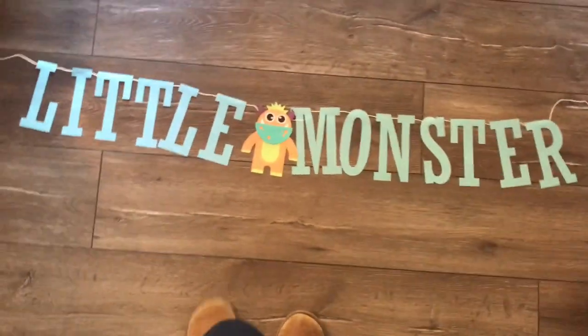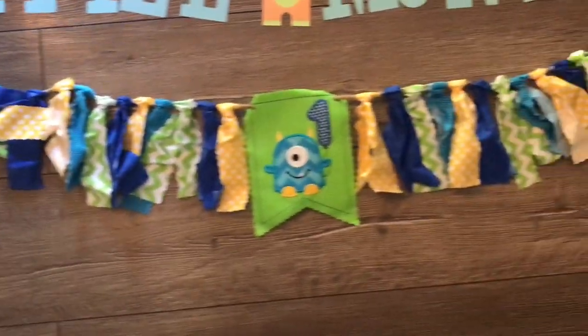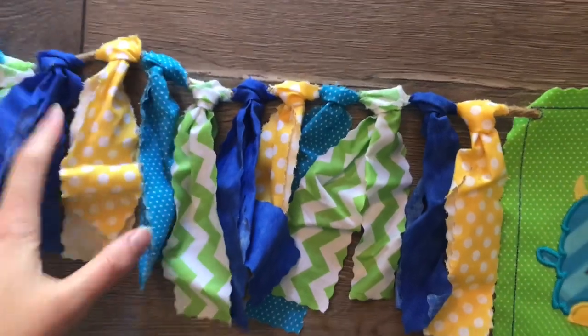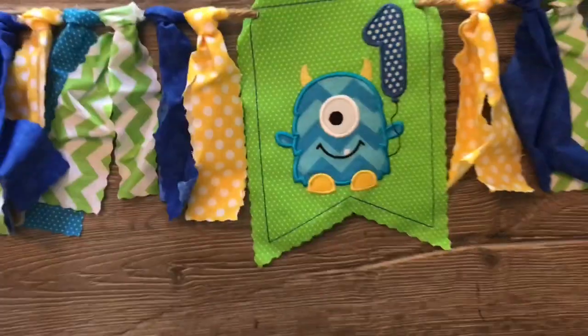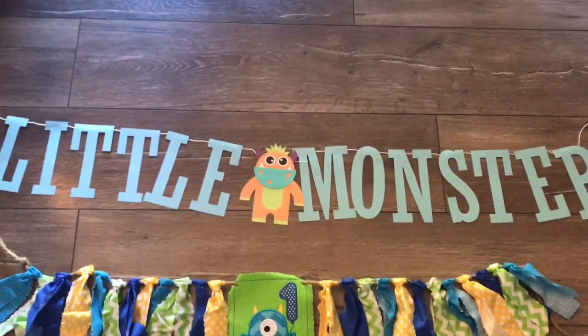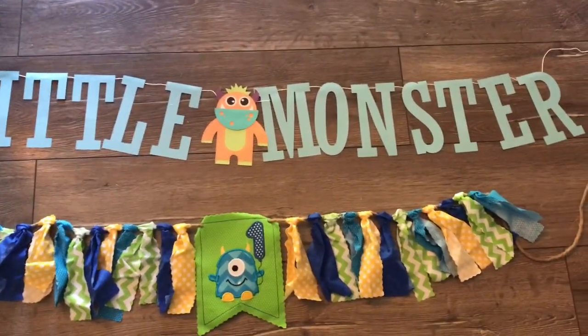I think I showed you that in a previous video, but I'll show you guys again. This one's going to go in his high chair — look how cute that is too. I got this off an Etsy shop as well. A lot of it's from Etsy. Just with all the blues, greens, and yellows — I love the little monster, it will match his shirt. And then on the tables I'm going to put like these little monster puffs. I got these from Michael's — a couple of these little monster puffs — and just scatter them around the tables.